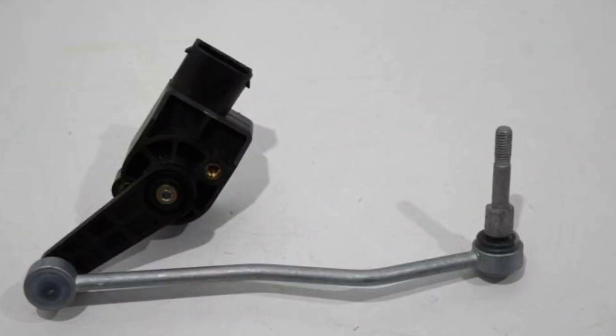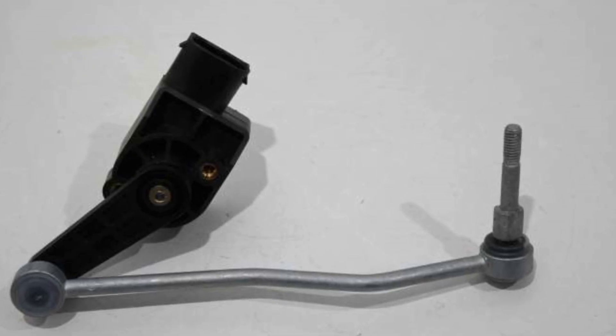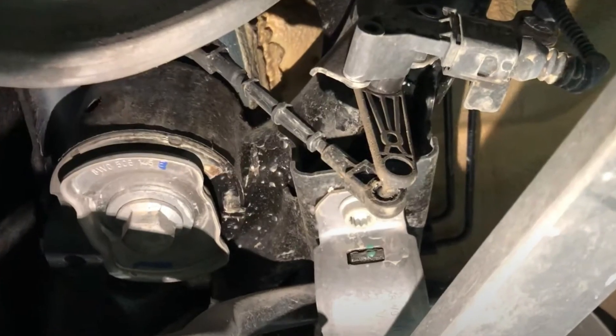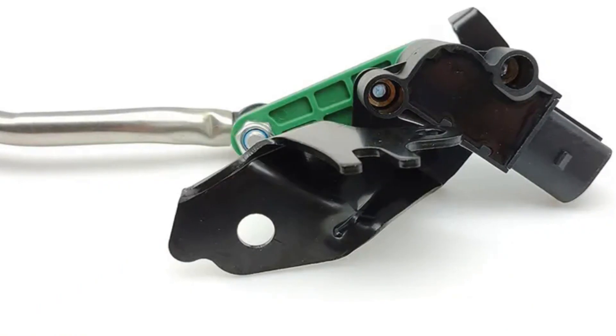The most common culprit for this problem is one of the suspension height sensors. These sensors send readings to the control modules about any change in the position of the body. Most Audi models will have one sensor in the rear suspension and one more in the front suspension, and if your model has the front one, it's one of the most likely culprits.